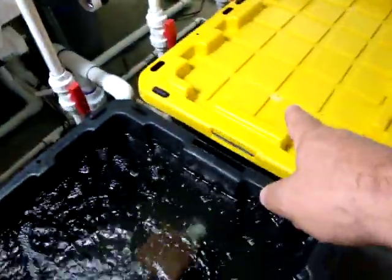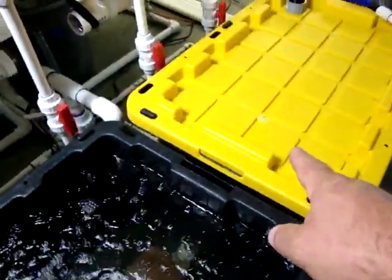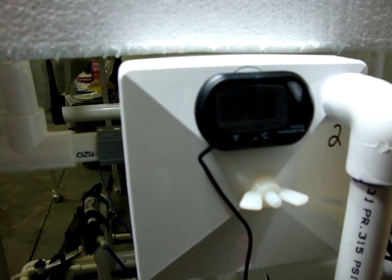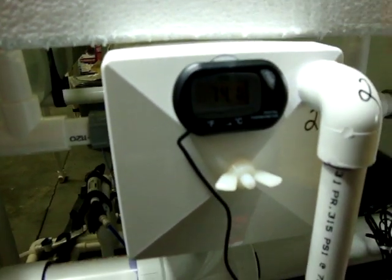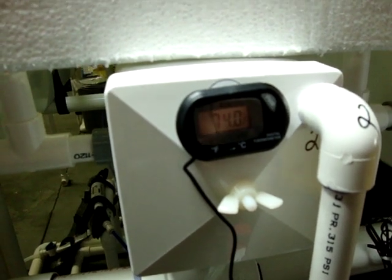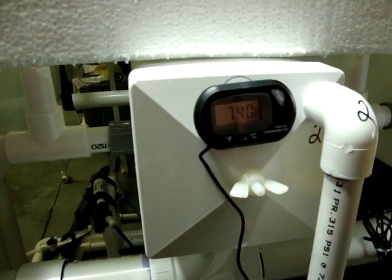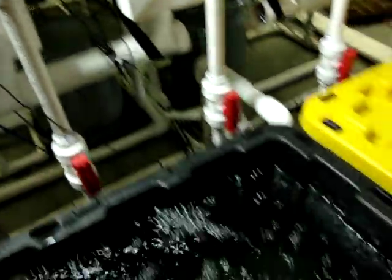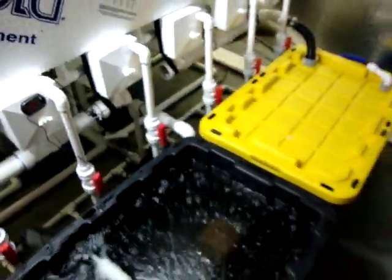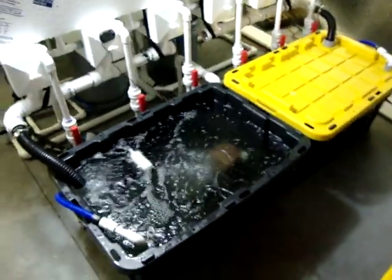One other thing on this side reservoir — I forgot to mention — there is a temperature gauge. You can see it right there; it's reading 74.1 degrees, 74.0 degrees. That's what the nutrient solution temperature is. It goes down, penetrates in, and drops down into the tank, so I do monitor my nutrient solution temperatures.